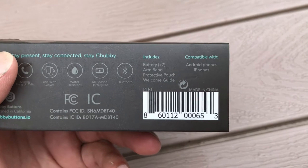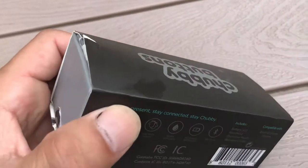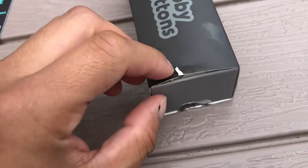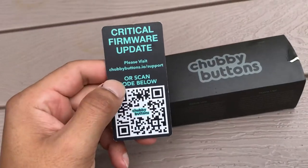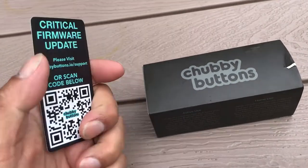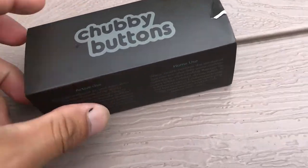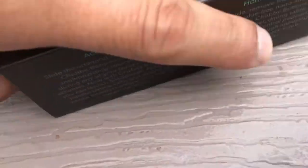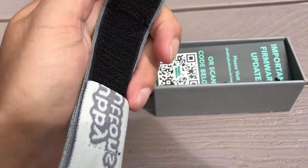This comes with two batteries, an armband, a protective pouch, and a welcome guide. I've already opened this, as you can tell. There's the sticker, and it also comes with this — it's a critical firmware update QR code, so I guess I have to update it.